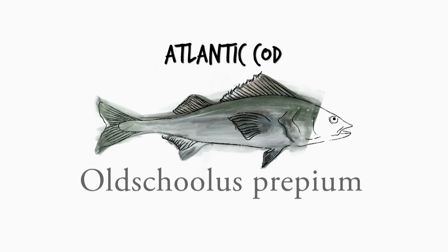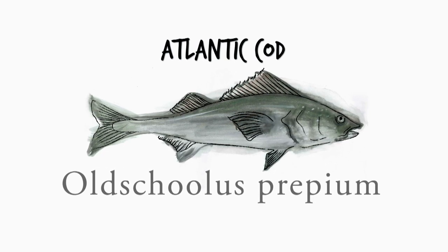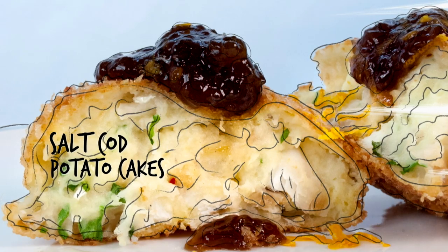Salt Cod is dried and salted, a technique going way back before there ever were refrigerators. Once soaked, it has a mild taste and flaky texture. Perfect for my Salt Cod Potato Cakes.